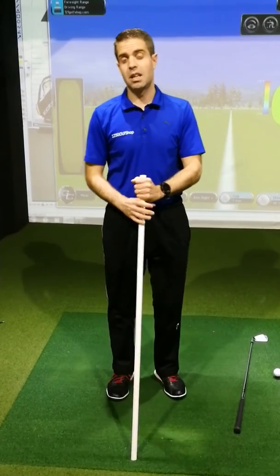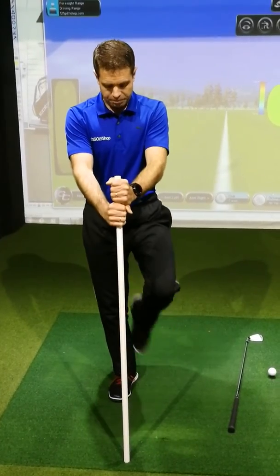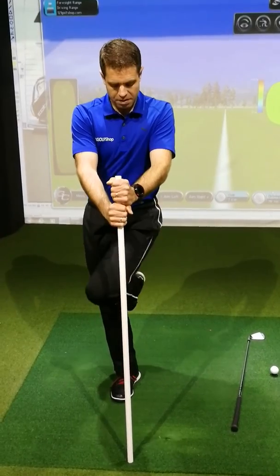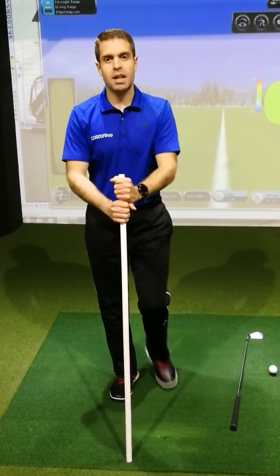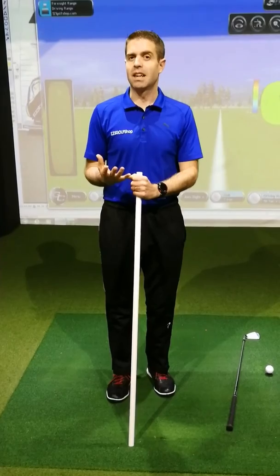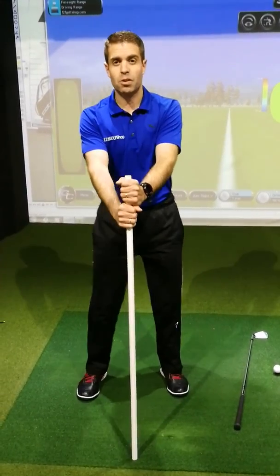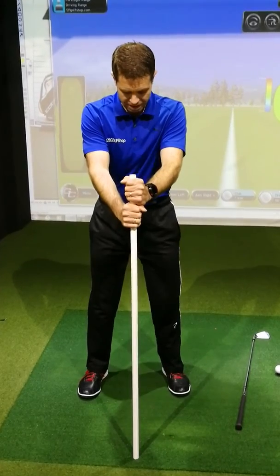Then you go back to the other leg and do the same idea. One leg will definitely be easier than the other. Then you go back to the original position, which will then feel a lot easier, and you rotate the same.